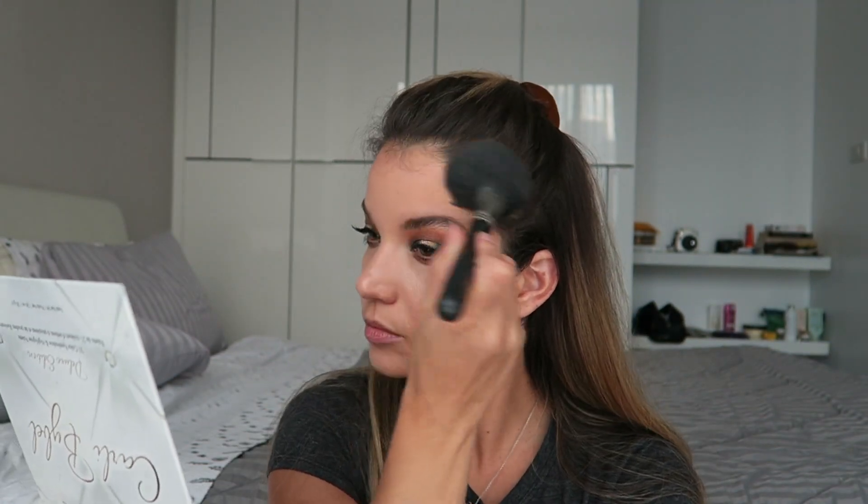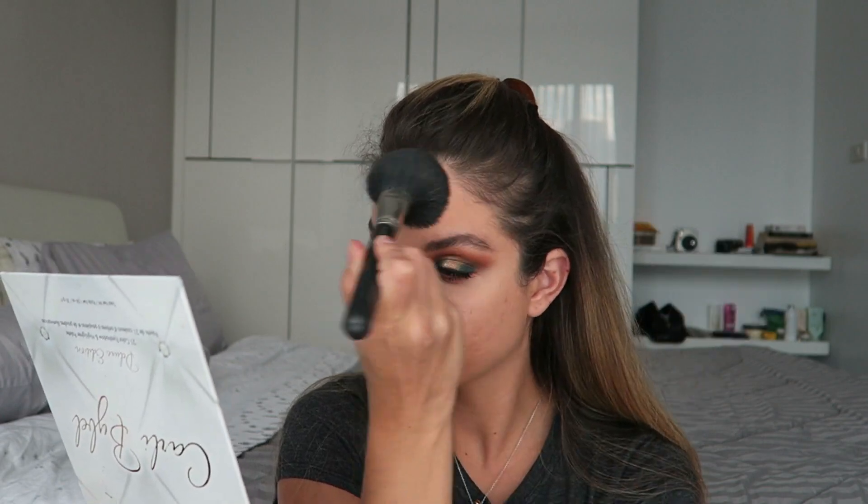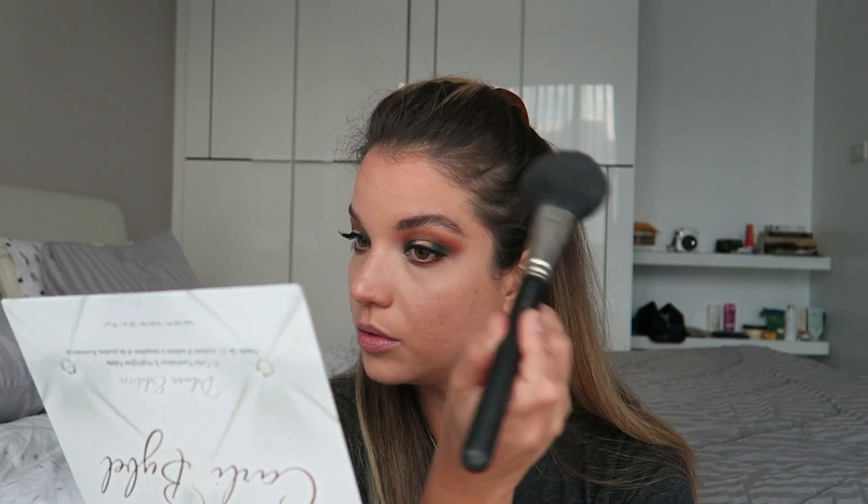Our model has super bronzy skin, so I'm going to go ahead with one of the darker bronzers I have — this one from Dior, it says 001. It doesn't really look like she's wearing blush, so I'm going to use my bronzer kind of as blush as well and bring it a little higher on my cheek than I might otherwise have done.